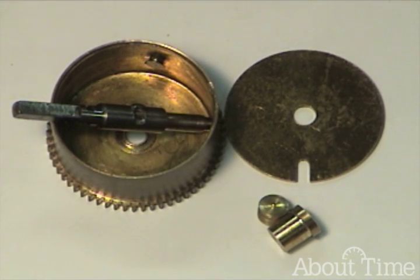Good afternoon and welcome to clockclass.com. Today we are going to be bushing a barrel.